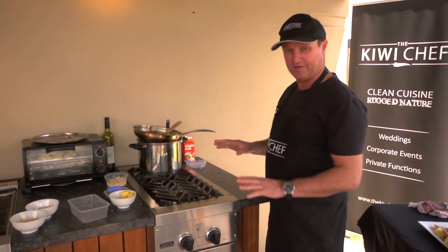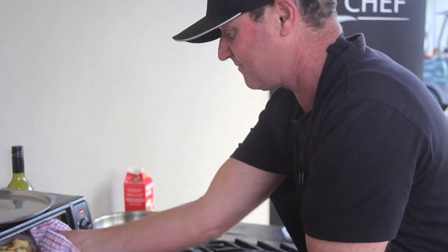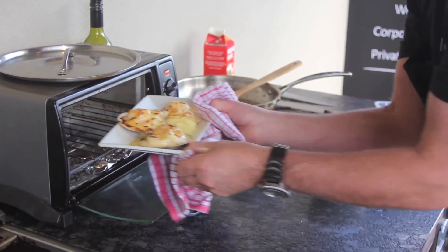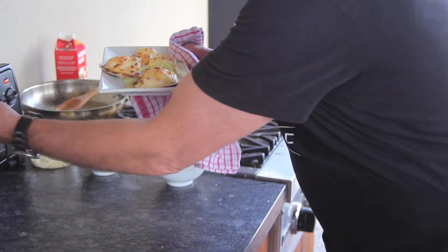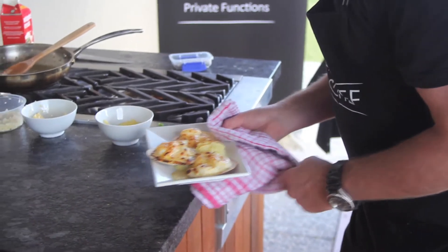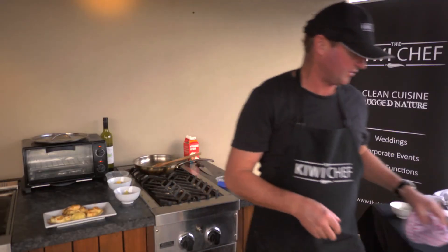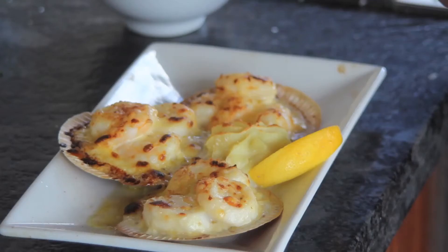That should take about three to five minutes — we'll keep an eye on it. And it's good to go — coming out of the oven. There you go, that's done, looking all good. Just add your condiments.